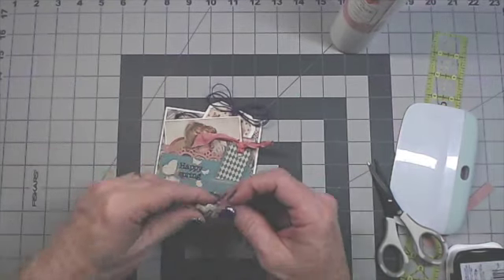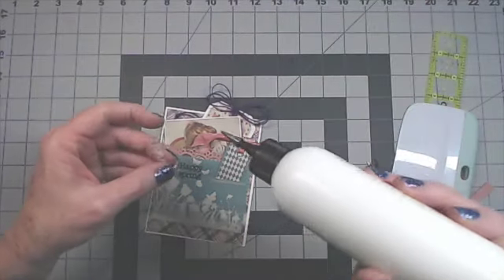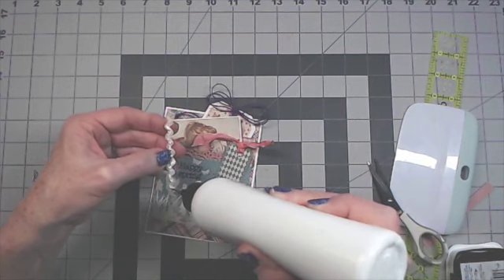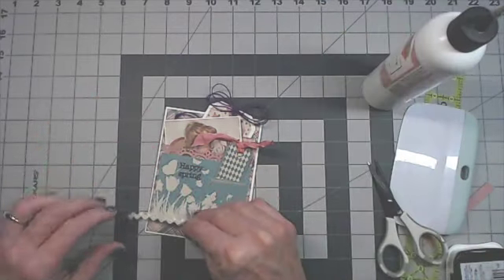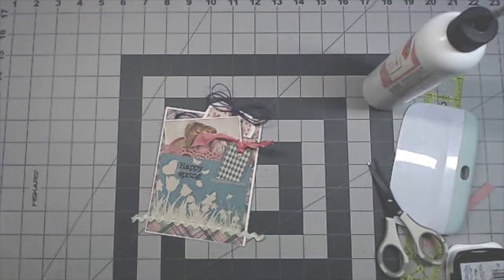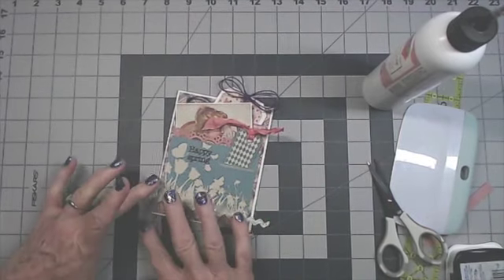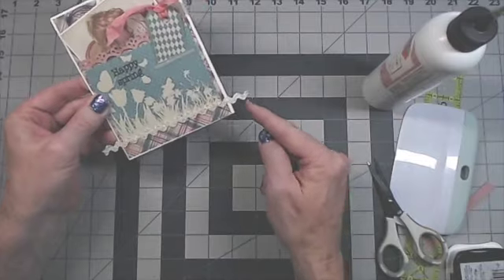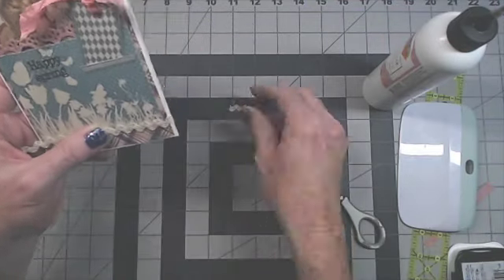I cut a sparkly rick rack piece a little longer than the width of the card. I'm going to take some Art Glitter Glue — not on the very ends since those will be cut away — and leave it long until it dries, then cut the excess from the ends. I'll put it along the bottom. Art Glitter Glue holds this really well. Once it's dry, take your scissors and just trim it off on each side. If any material might fray, open up the card so you don't get glue on the inside, and put a little glue on the ends to prevent fraying.